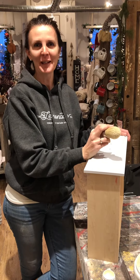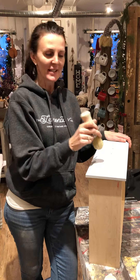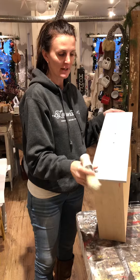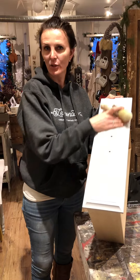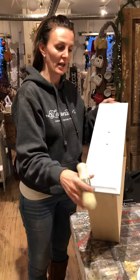Hey guys, it's Leigh from the Lemonade Stand here at 26 Brock Street in Uxbridge and today I'm just going to show you how I apply wax. I have been painting this dresser in the Chicago Grey Annie Sloan chalk paint and I've sanded it down so it's a nice smooth finish and what I'm going to do is put a coat of clear wax on it.